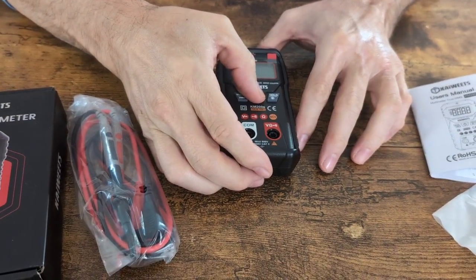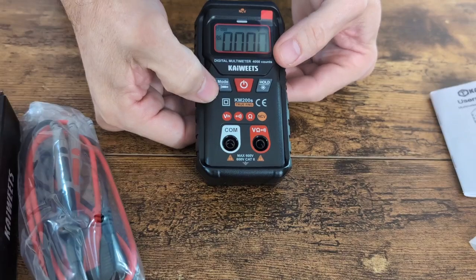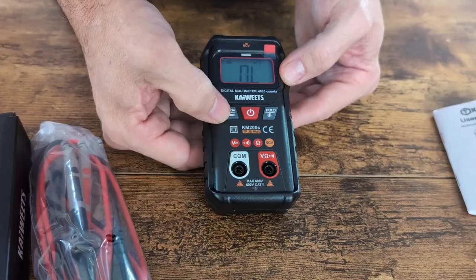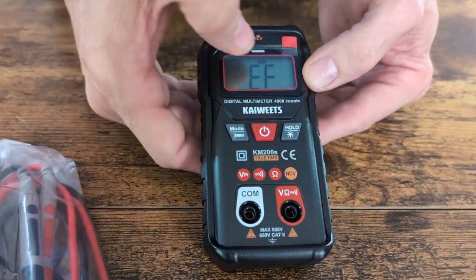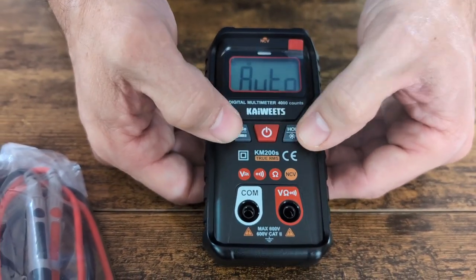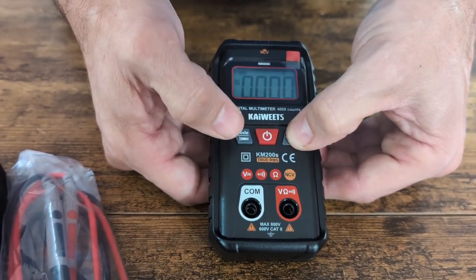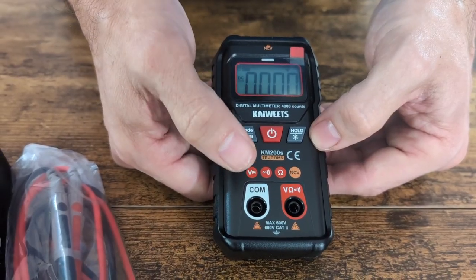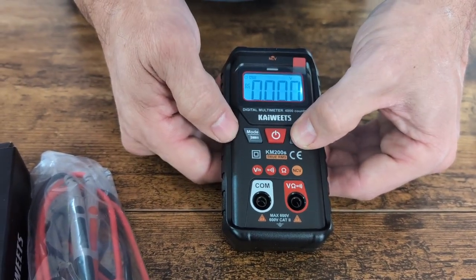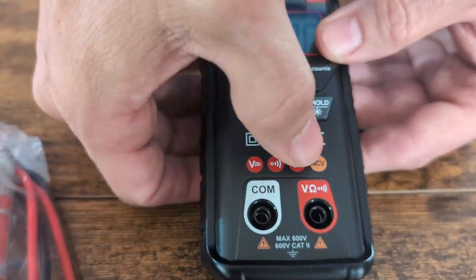Now we've got it back together. We can turn it on again and go through the different modes. You've got your auto mode, your DC, your AC. All your different modes are right here. You can also hold this button down — it turns on the backlight for your screen. Let's say you're using this at nighttime when your power goes out and you're checking something. Just hold this down and it'll turn on the light for your screen. And then you've got your volts, your ohms meter, your continuity sound, and your non-contact voltage.